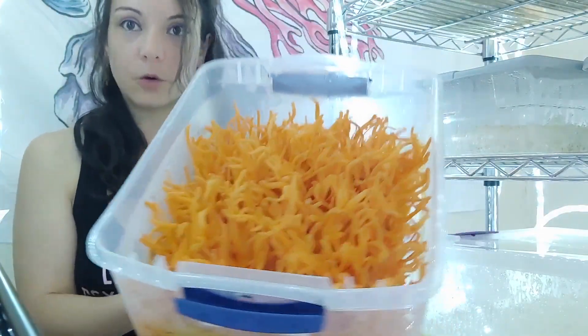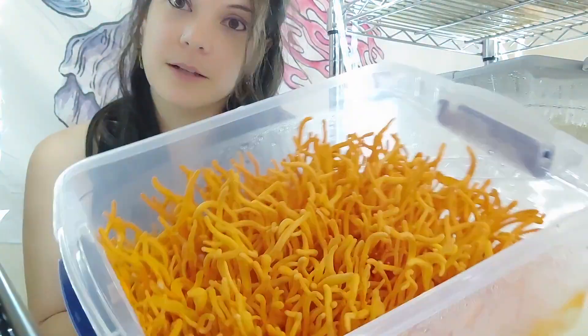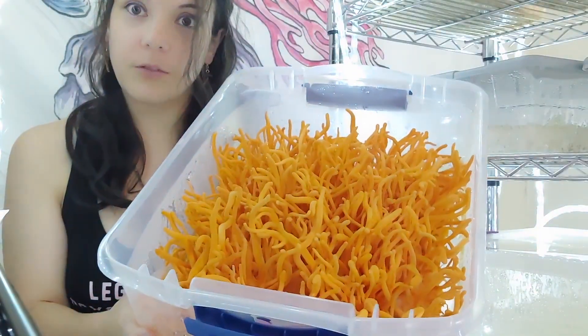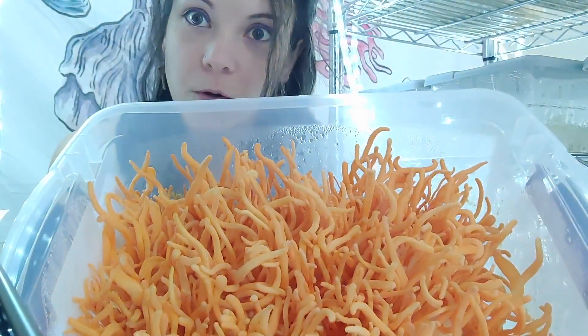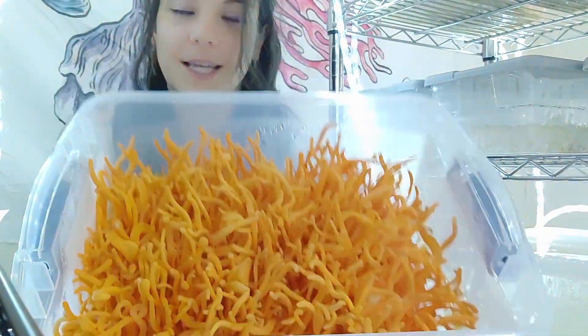I started getting into Cordyceps just because it's so beautiful and cool looking. I feel like I'm growing art, but there's some potential research that shows it's good for lung health and immune system support. There definitely needs to be more research, but I think everyone should get into Cordyceps more and learn how to grow it because it's so fun.